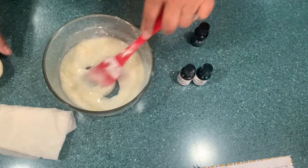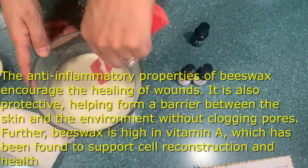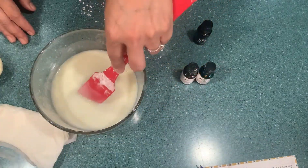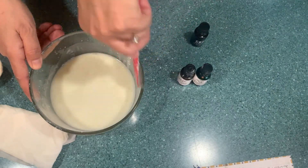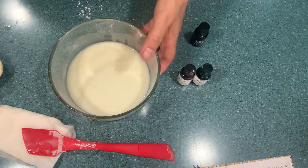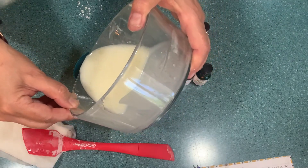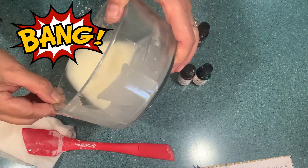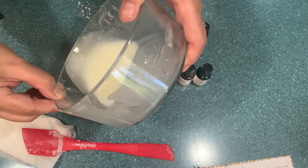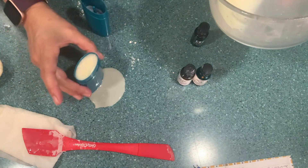Mix it all together — it's getting hard, which is going to give your deodorant a better consistency. If you live in a hot place, you need to keep it in the fridge. Here is our solution ready — we're going to go ahead and pour it into our containers. This is a very small recipe; I usually make a bigger one. I think I'm going to get two full ones out of this.